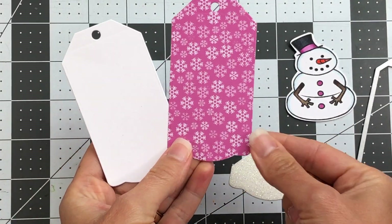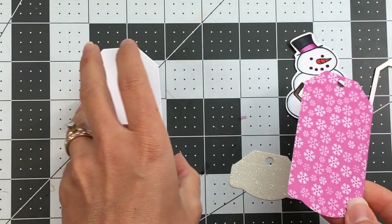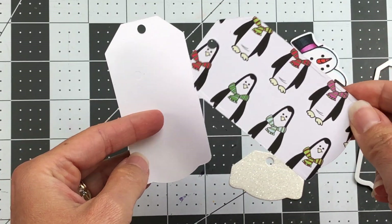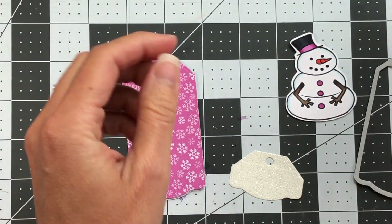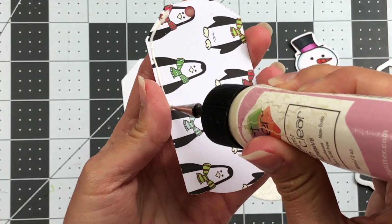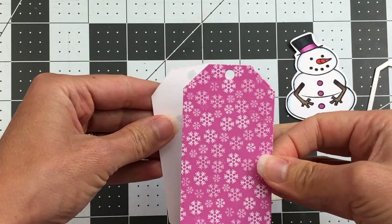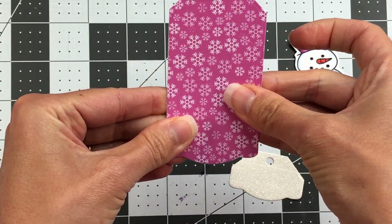For this next tag, I die cut two of the tags with the little scallop at the bottom — one in a pretty snowflake paper and one in powdered sugar cardstock. I die cut two because when I look at the back of the snowflake paper, I don't want those penguins showing — some are even cut off. So I'm going to back them up next to each other so there's just a piece of white cardstock on the back. I'll go ahead and line those up and press down to adhere them.